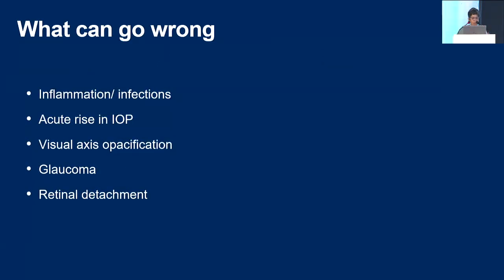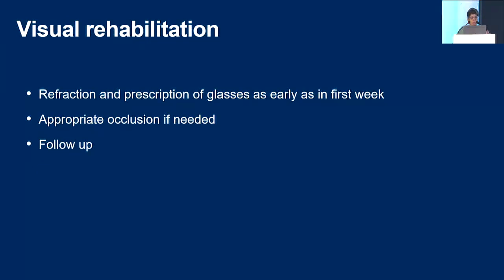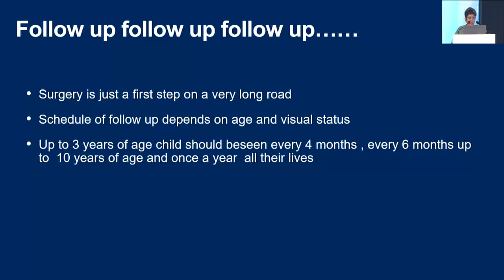What can go wrong? These are all complications — some like glaucoma and retinal detachment can occur many years later; the rest are between the immediate and intermediate period. Visual rehabilitation is the most important part of surgery — no surgery is successful unless you do this. Refraction and prescription of glasses should start as early as the first week; I give it routinely on the fourth day. Appropriate occlusion if required, and careful follow-up. Follow-up — how meticulously you follow up — is the true metric of success, and surgery is just a very small and easy step on a very long road.